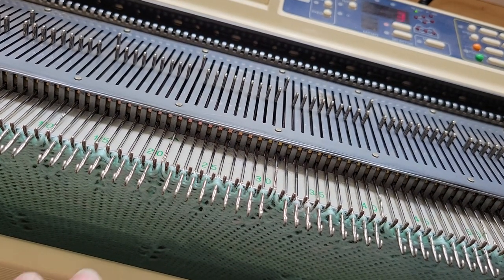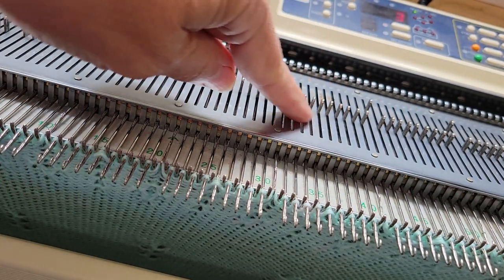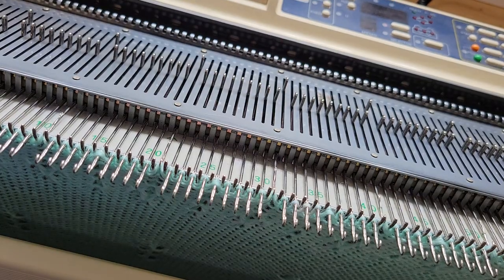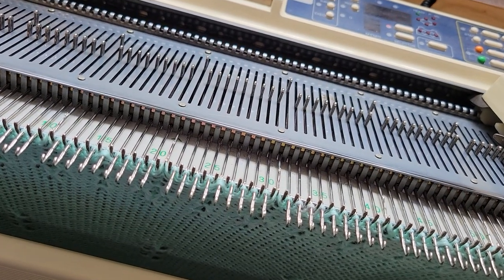I've turned on my electronics on this forever piece and I'm doing a tuck stitch pattern. All these needle selections can be done manually, but why? Whenever you have a machine it'll do it. I'm going to try to do it without bumping this camera too much.